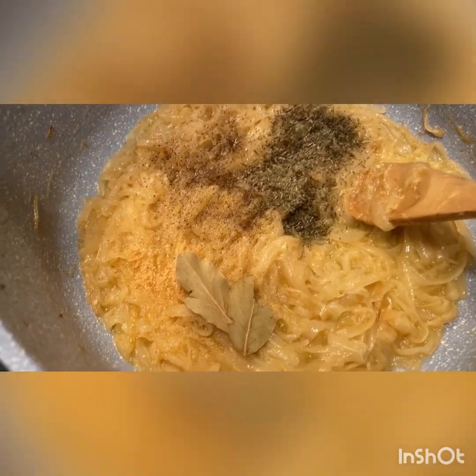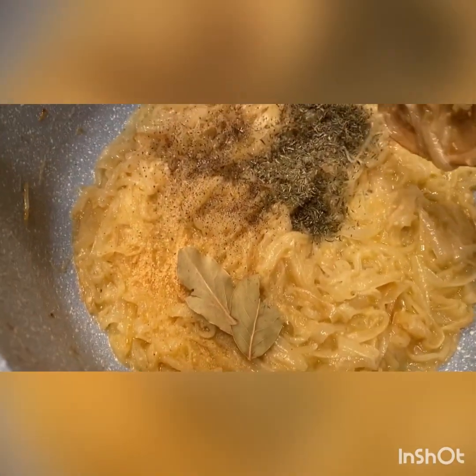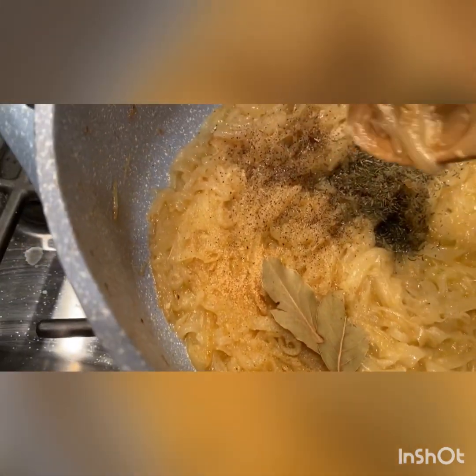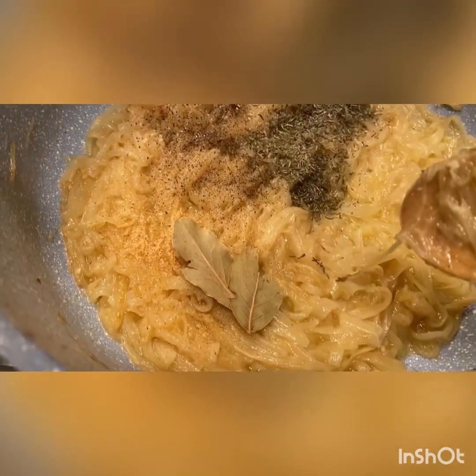Once the wine has evaporated, add about a teaspoon of dried thyme — you can use fresh as well, I would use a couple sprigs — a little pepper, a little garlic, and a couple of bay leaves. Stir this up, careful not to break the bay leaves.